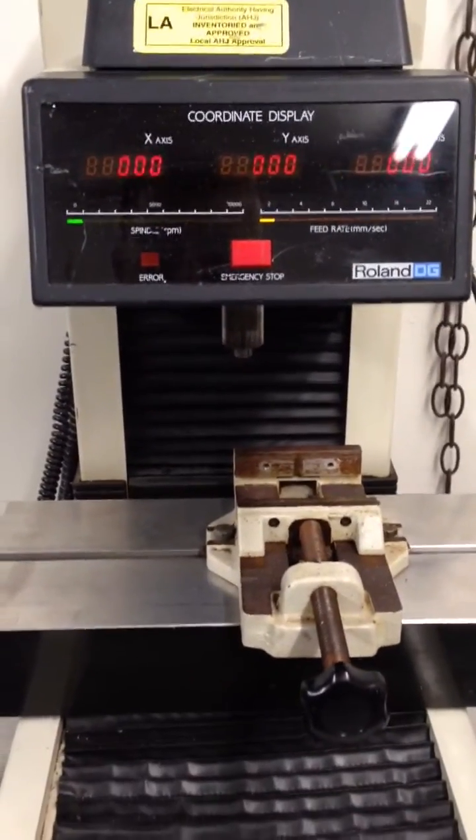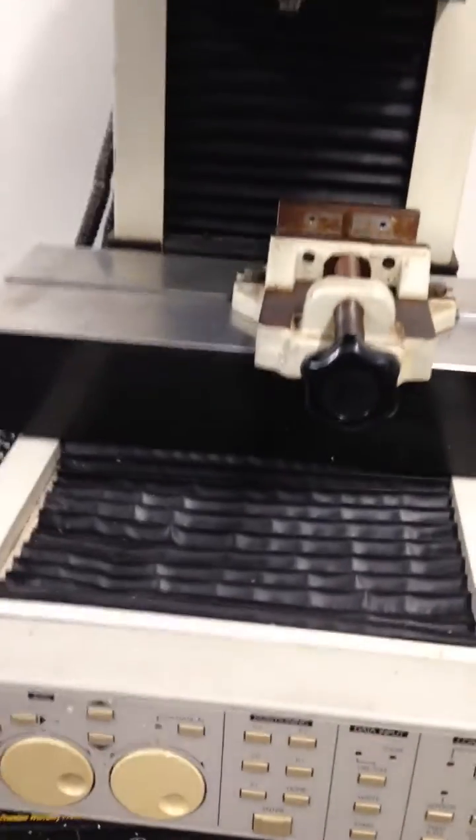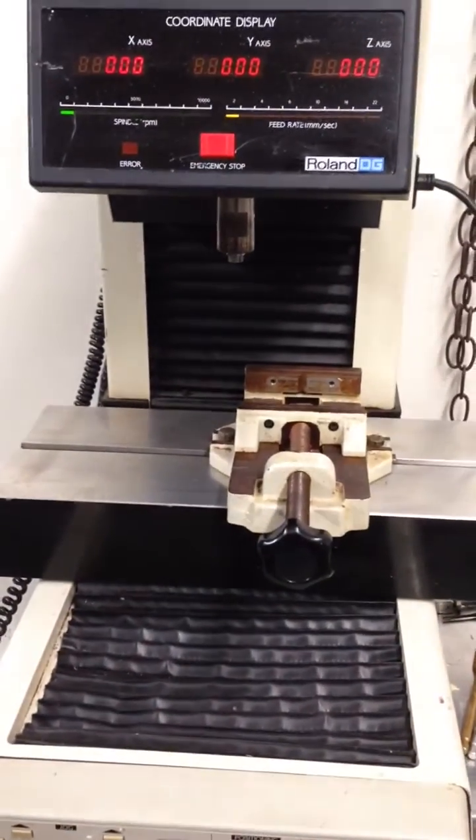It needs to be homed. Press the home button and it sets everything to zero. There you go.